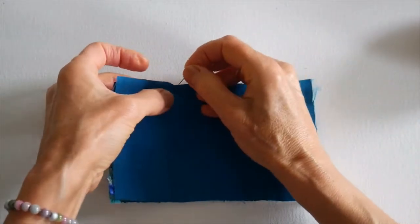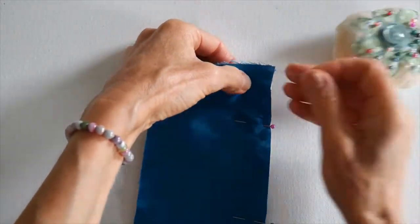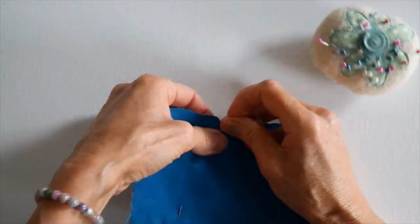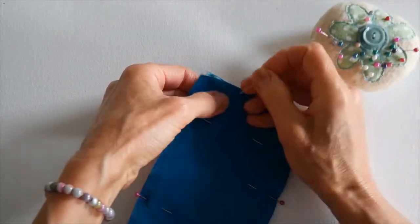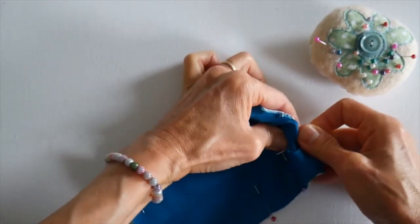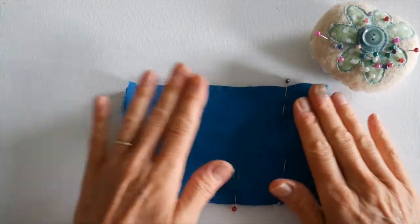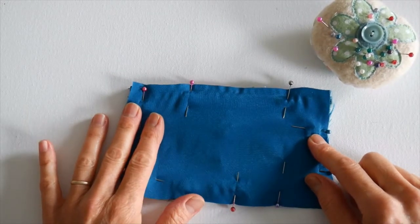I'll pin the two pieces together and take them over to my sewing machine. I'll leave a little gap. I'll slowly pin these together. This is a very odd thing for me to do — I don't often sew with my normal foot because I'm usually free machining. I do occasionally make things for the house, like cushions. I'm going to sew all the way around with probably a quarter-inch seam.